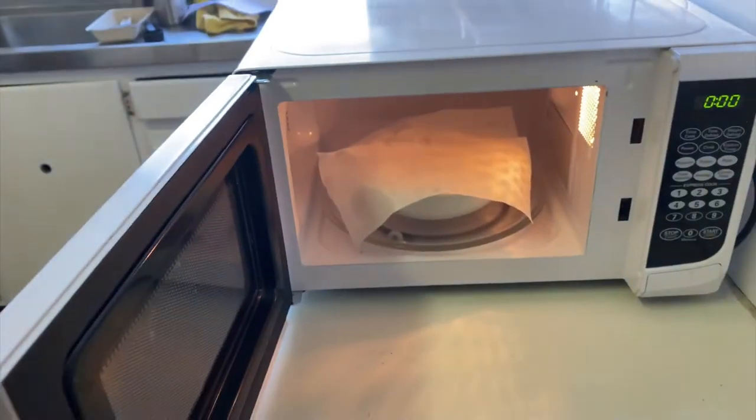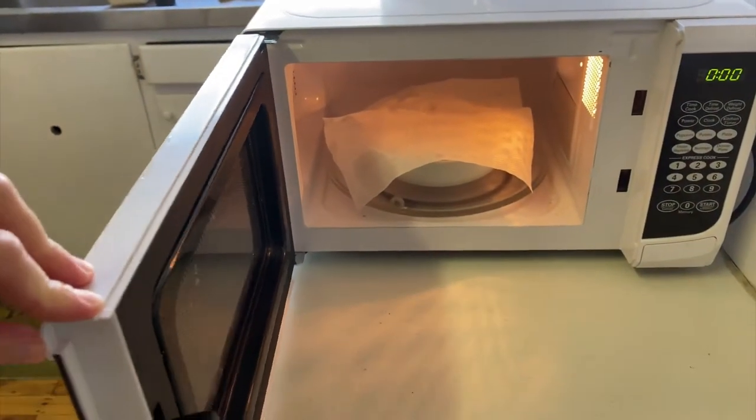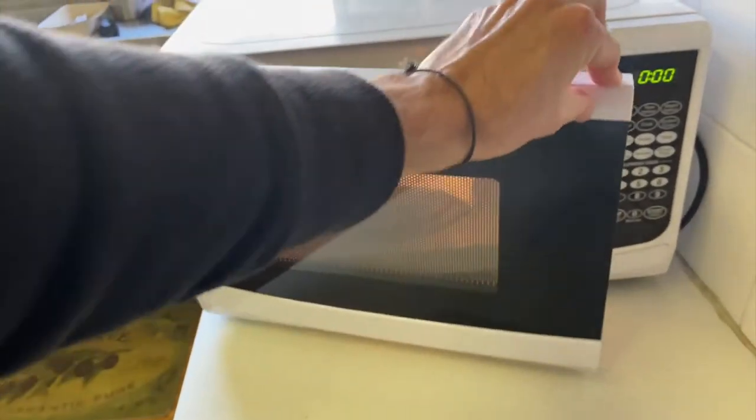So to start off, let's go ahead and pop our cup of noodles in the microwave and we're just going to put the dry paper towel on top. We'll put it on for maybe two minutes to heat it up and see what happens.